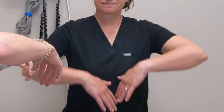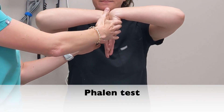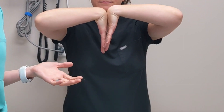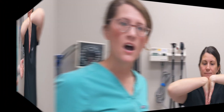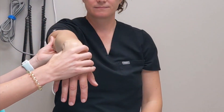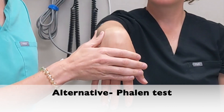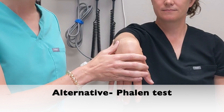We'll start with Phalen's test. Phalen's test commonly has the patient flex their elbow at 90 degrees as well as the wrist at 90 degrees, and then you just wait for up to 60 seconds for symptoms to occur. Another way to do this exam is to check one wrist at a time with the elbow in full extension and flex the wrist at 90 degrees.